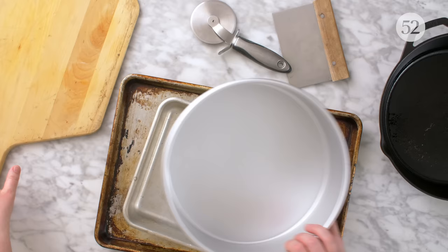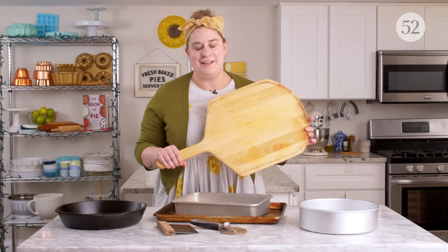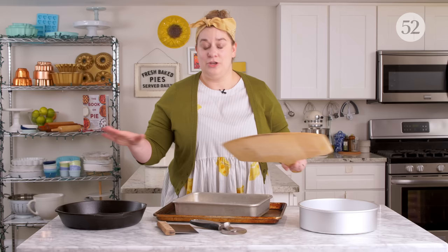You usually already have a cast iron at home, so it's a great alternative to buying more tools. Another tool I love to talk about is a pizza peel — just a flat piece of wood, or it can be made of metal, that's thinner at the edge to allow you to slide under your pizza while it's baking and move it around. If you don't have a pizza peel, you can use the back of a baking sheet with parchment and just use that to slide your pizza in and out of the oven.